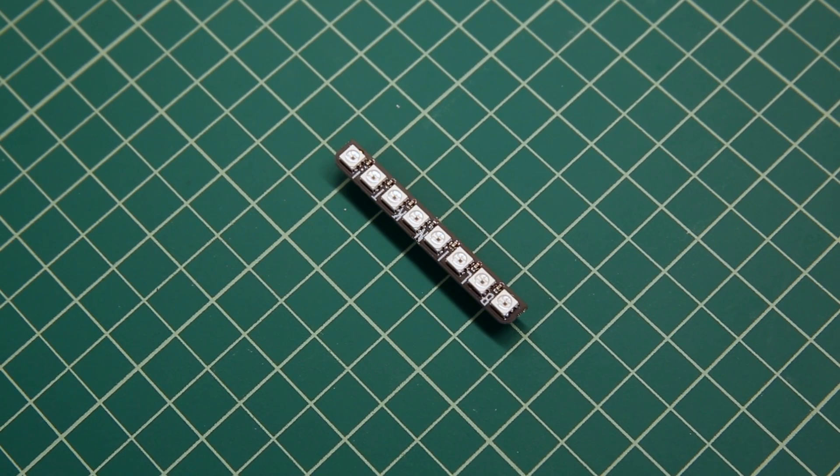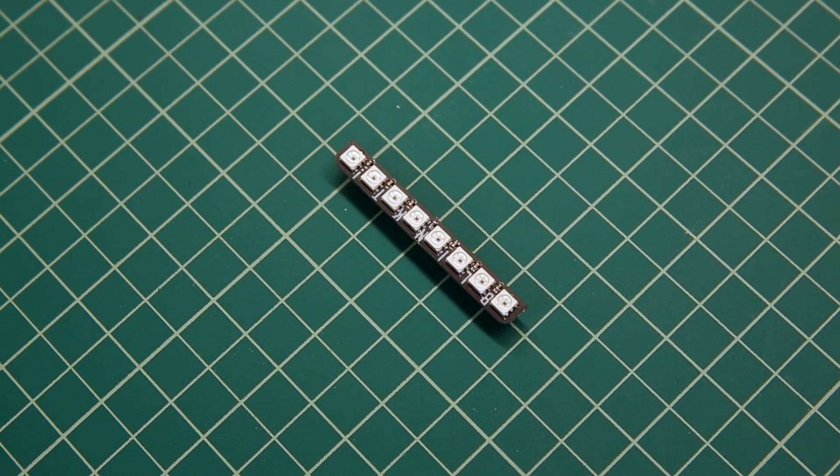The Blinkt from Pimoroni is the easiest way to add eight addressable LEDs to your Raspberry Pi project. It plugs directly into the GPIO header, and there's an entire Python API for running all of these LEDs.